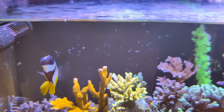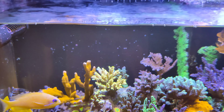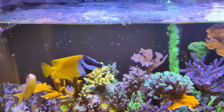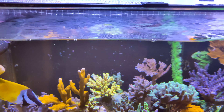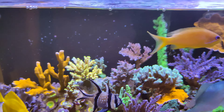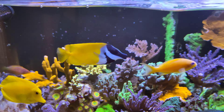Welcome back to the channel. Today's episode we're going to look at the tank, see if there's anything gone wrong or gone good with it. We're also going to see if the Pico tank actually survived — did I get rid of it, did I quit the Pico tank challenge, or did I carry on and persevere with it?